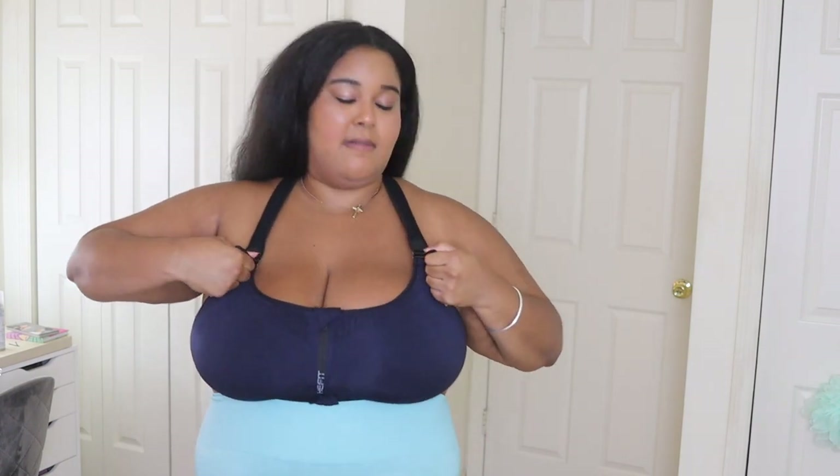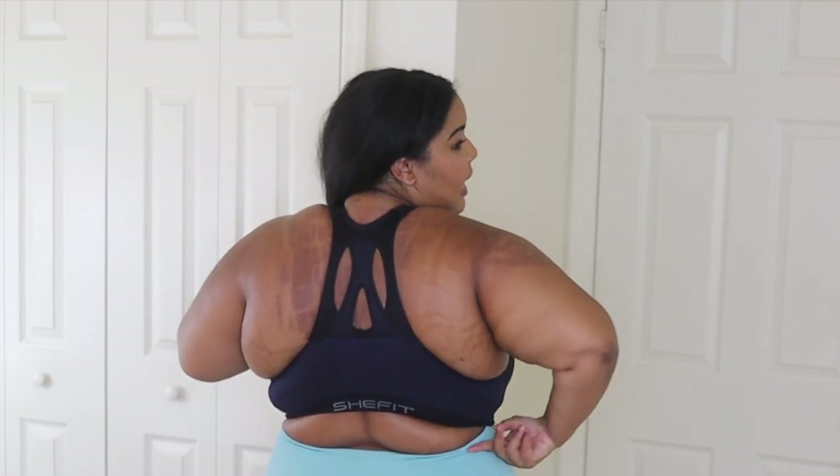Now that it's on with no adjustments, you can see the support is a little less than the ultimate sports bra. I'll link my original She Fits review and my 'what size She Fits bra do I need' video so you can see how it's supposed to fit. It does give you the option to take the velcro and lift it up a bit for more support, which is a little better.